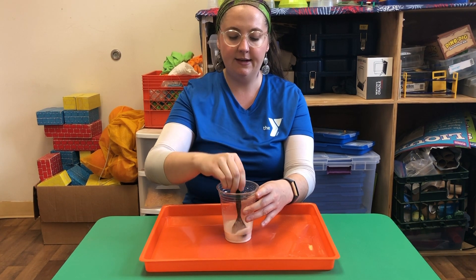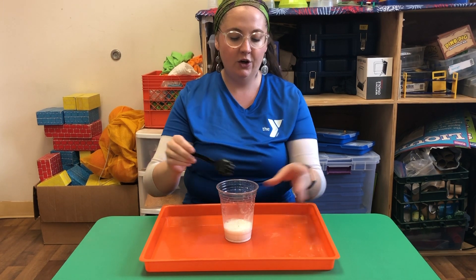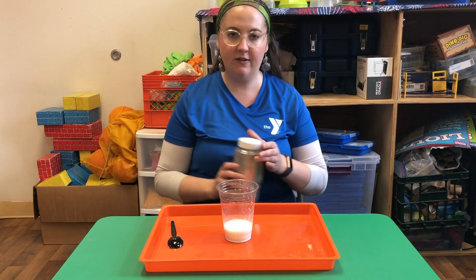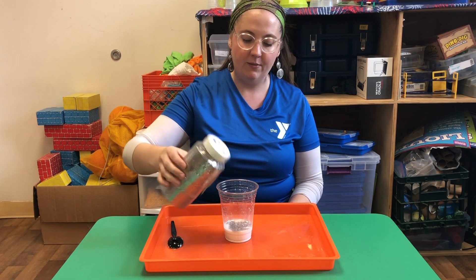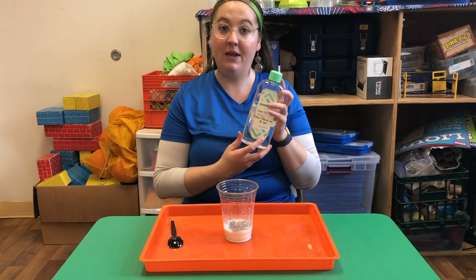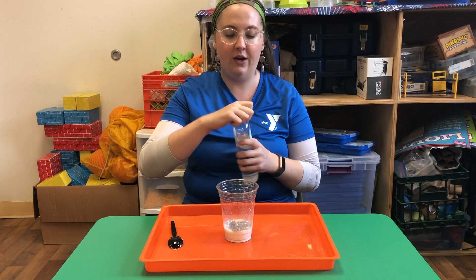Once you have it all nice and mixed up, you're gonna take a little bit of glitter if you have it — every project is better with a little bit of glitter. I'm gonna sprinkle that right down in the bottom there. From there, I'm gonna take baby oil and pour that in right over top.